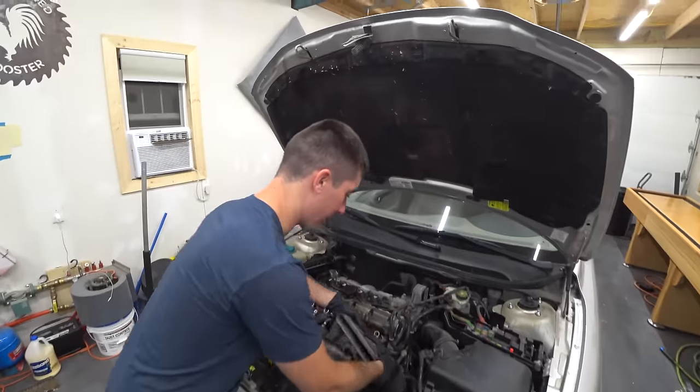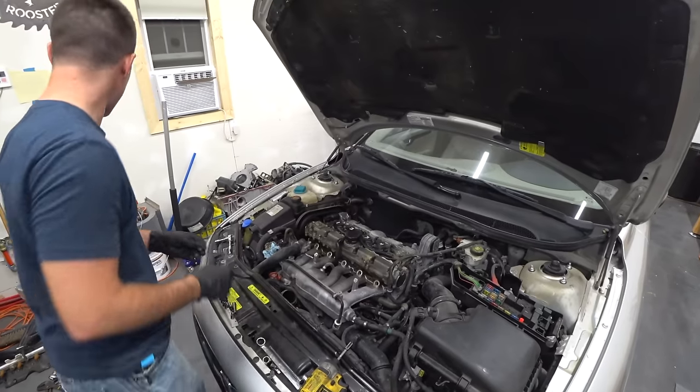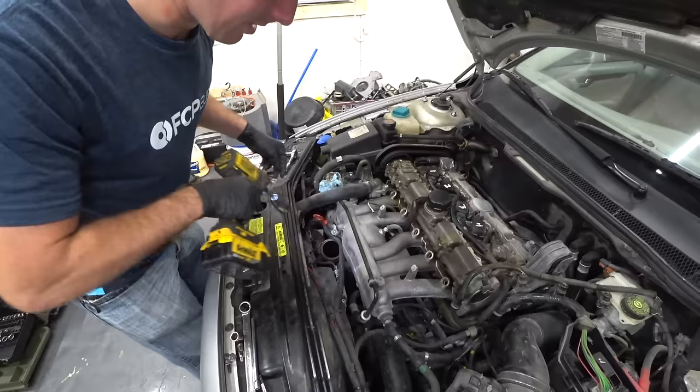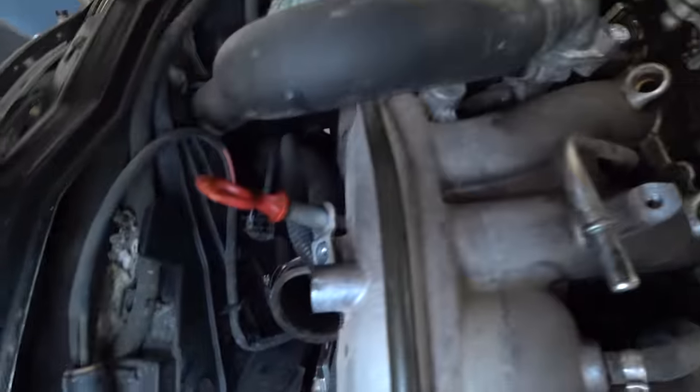We're going to get our fresh air tube off the air box. Throw it over there — that basically just falls in and out, so no big deal. I did remove the lock from the fuel line. I'm going to put it over here. Did that just go down the bazooka tube? I'll get that out of there.